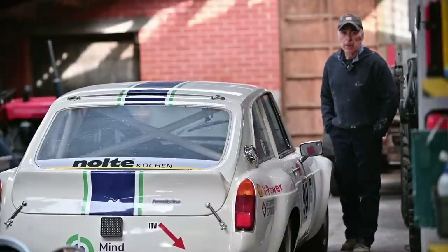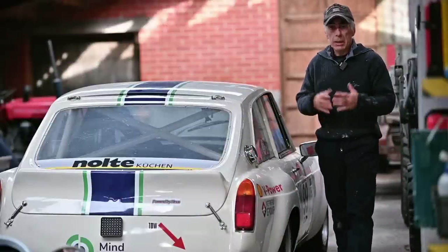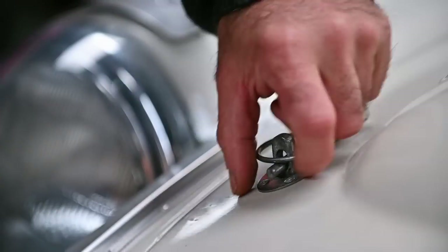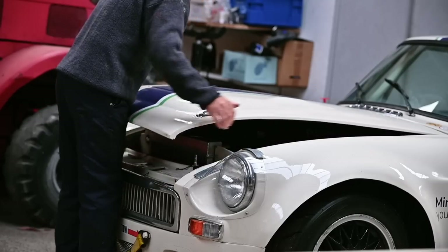In this video I'm going to take you through every single step I'm going to do to check out this complete engine, because I don't really know what is wrong with it.